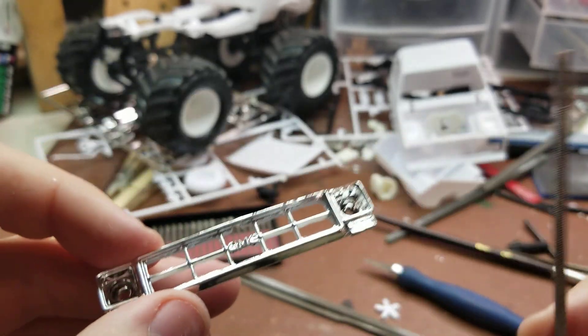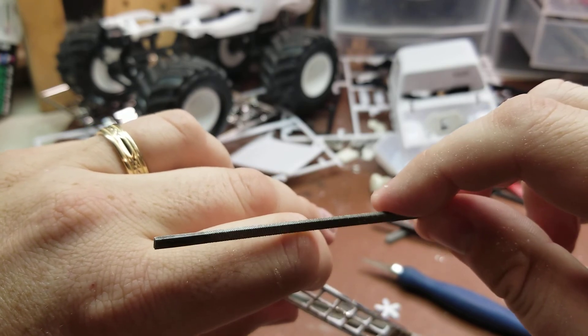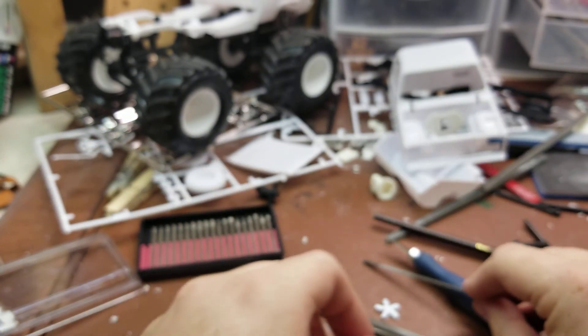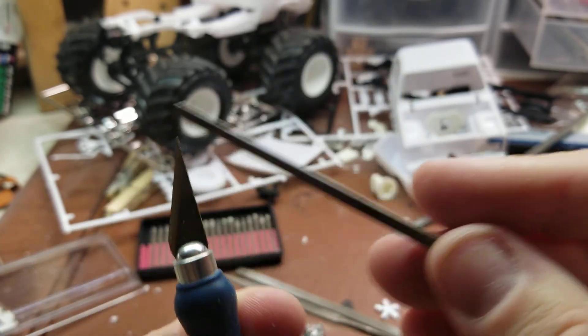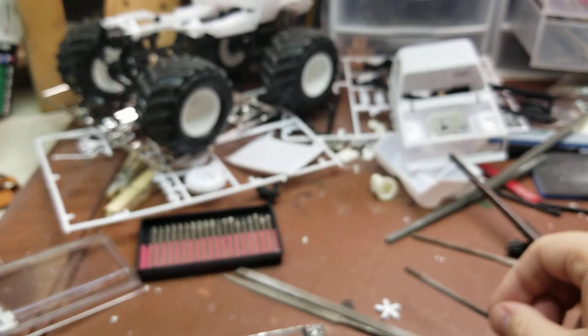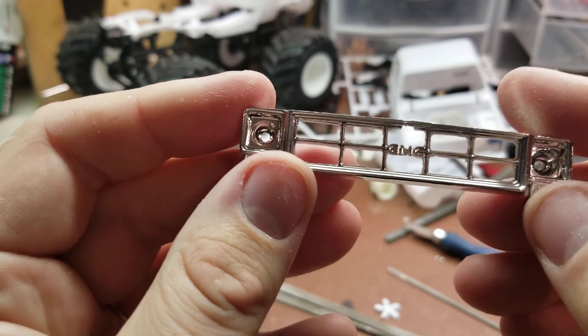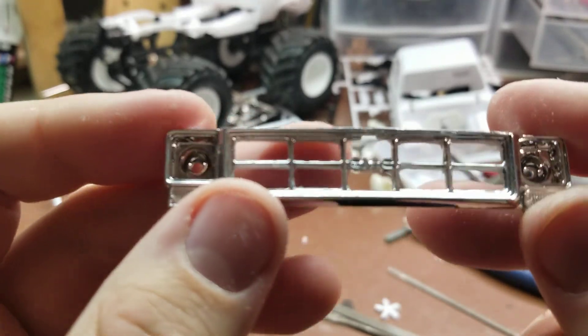The jeweler files are fairly tiny — really pretty tiny. Here's a number 11 exacto knife blade to give you an idea of how small they are. They can get into all the nooks and crannies, and you don't have to worry about them blunting out because they're made to etch metal.